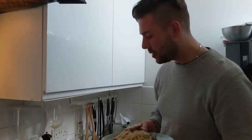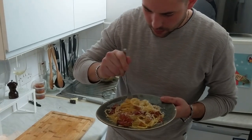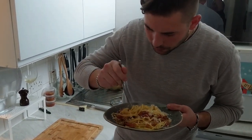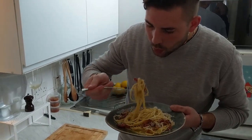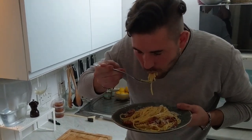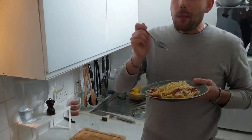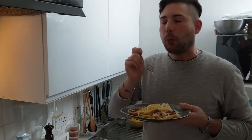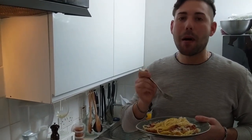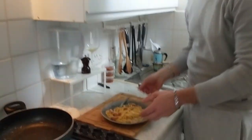Last part — now we're almost done. A generous shave of pecorino romano on top, and a little bit more black pepper. And your carbonara is here. Looks delicious. Okay let's give it a try. Do you want to try? Are you sure? Mmm. Mama mia. It's good. It's fucking good. It's good.